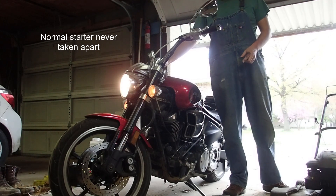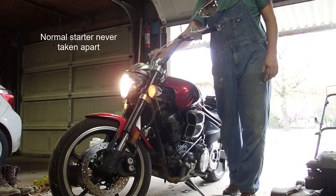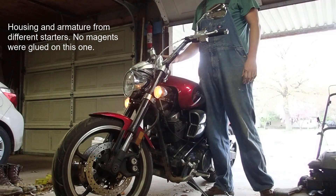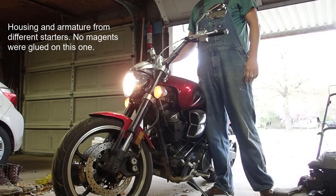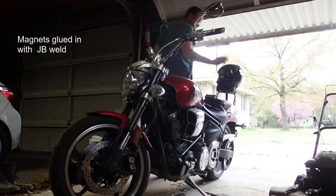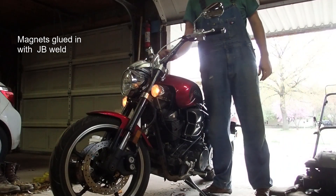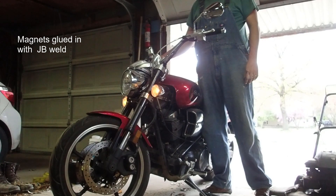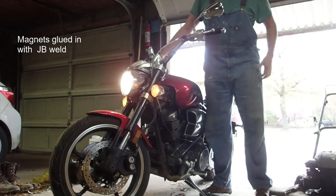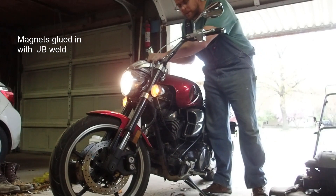It spins much faster. We glued all the magnets together — the whole mess. That one sounds strange. It worked, but it has a whine.